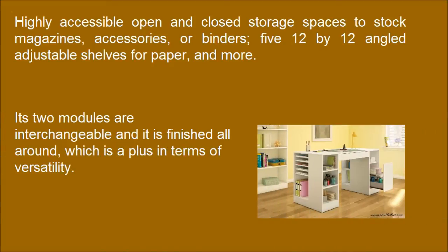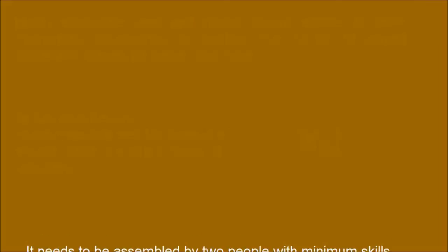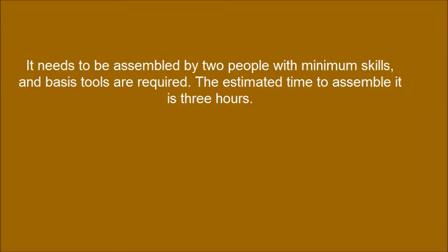Its two modules are interchangeable and it is finished all around, which is a plus in terms of versatility. It needs to be assembled by two people with minimum skills, and basic tools are required. The estimated time to assemble it is 3 hours.